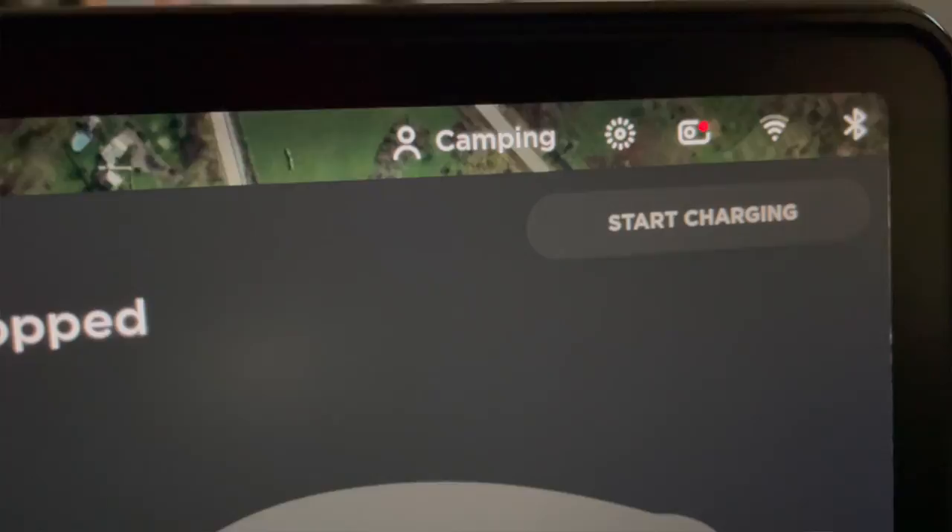Another thing I learned from my first camping trip is that you're going to have to adjust your seats in order to fit the mattress in the back in just the right location. If you don't want to fiddle with that when you get to your destination, a really quick and easy way of dealing with it is to create a profile on your Tesla — like you do any other profile — and I created one called 'camping.'